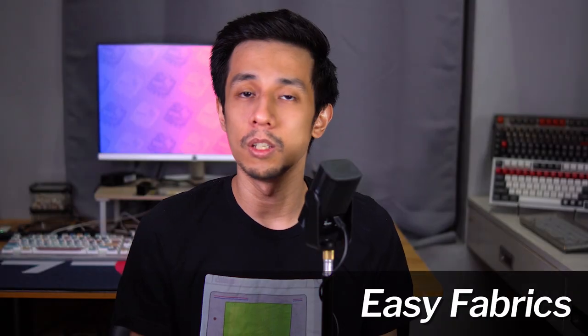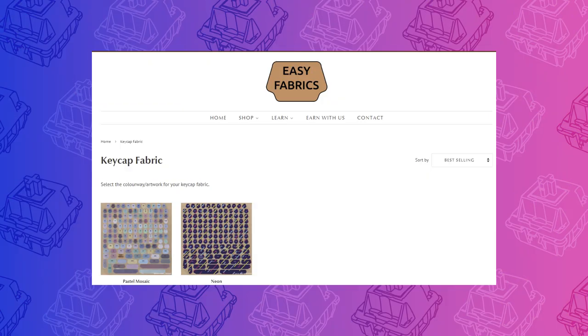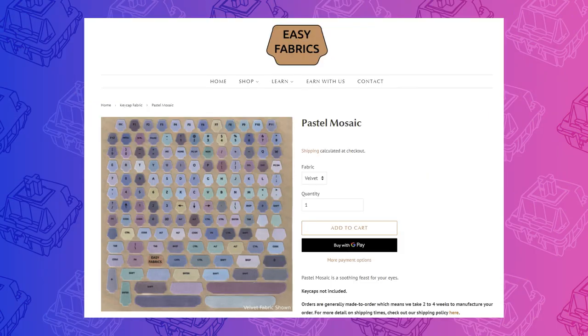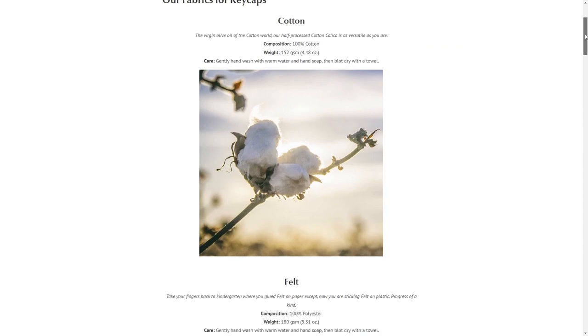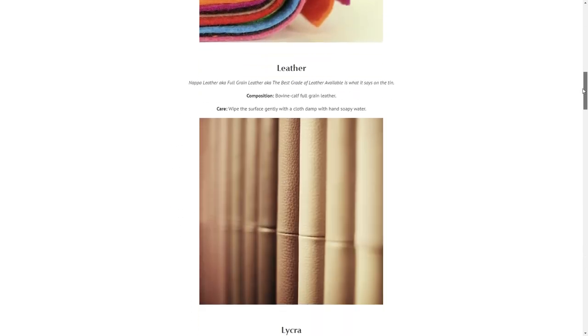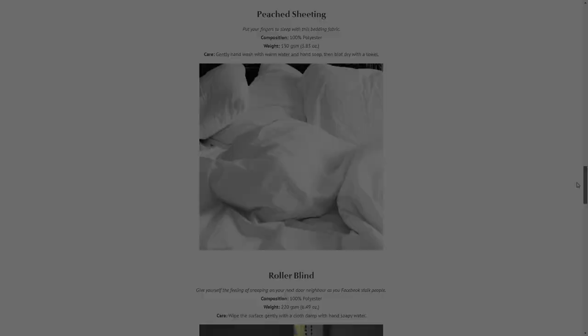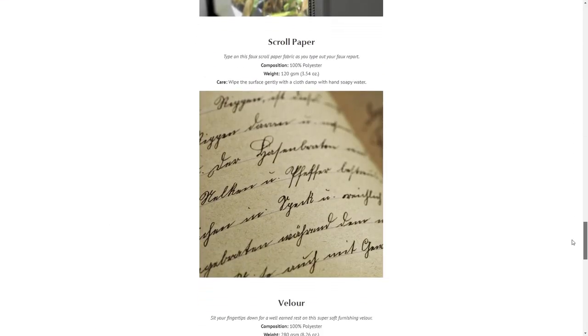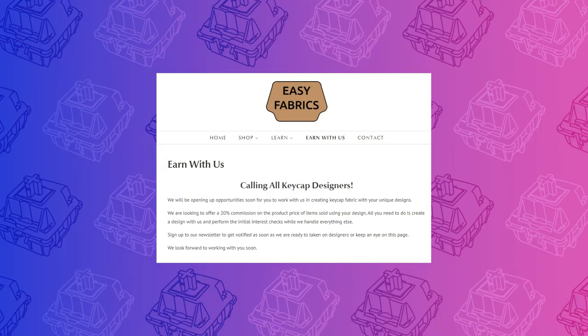Easy Fabrics is a new business based out of Australia making fabric stickers for keycaps. As of this writing, they have two designs for sale: Pastel Mosaic and Neon. Each set can be purchased in two different materials, velvet and lycra. On their website, they detail the other materials they have planned for future products, including cotton, leather, and scrolled paper. They have more designs in the works and are also planning on collaborating with designers to produce original fabric keycap set designs.